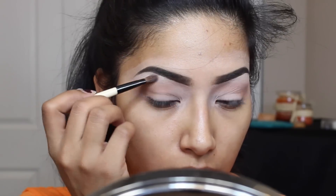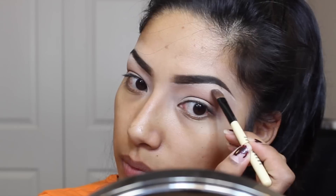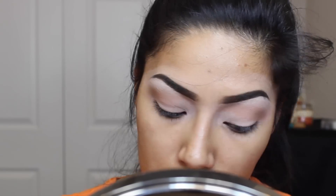Now going in with Ice Queen, I'm going to apply this underneath my brow bone. This has a lot of shimmer in it, which I like because it feels like it lifts my brow up a bit. I feel like it just gives it a little lift underneath my brow.